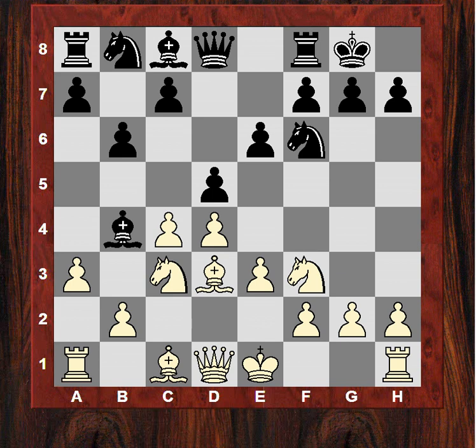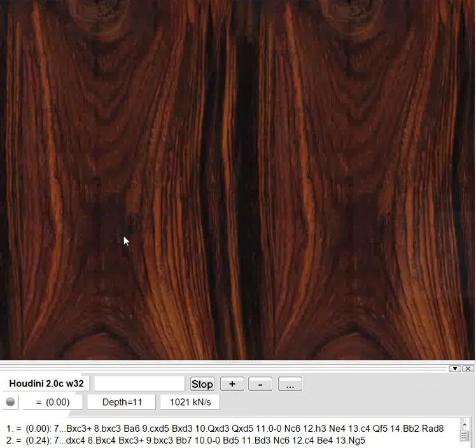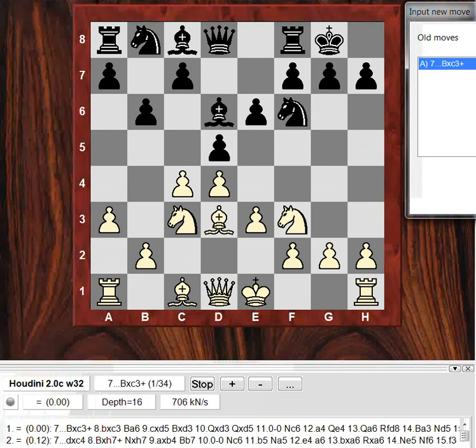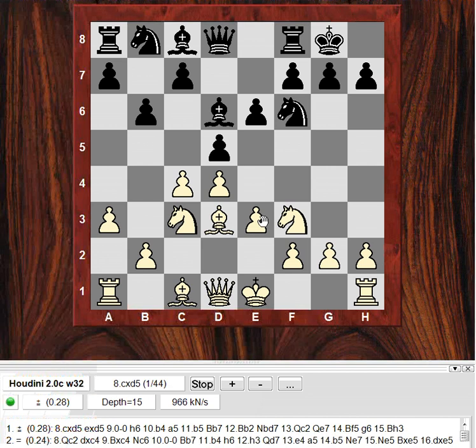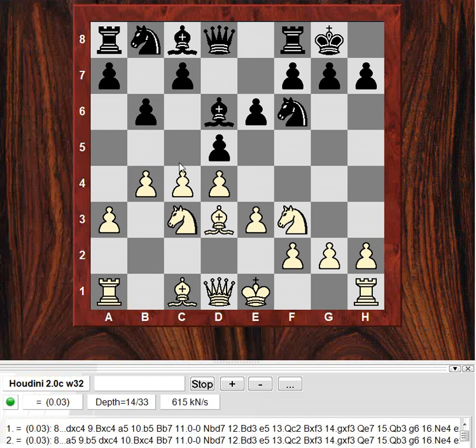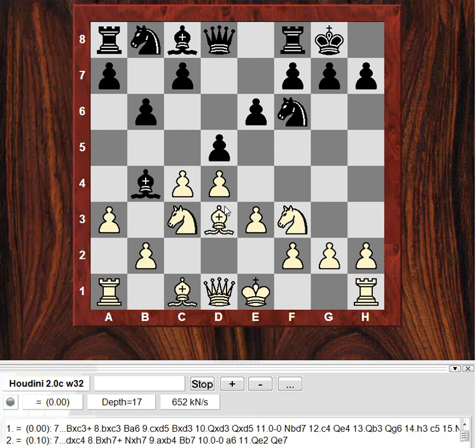Would it be too controversial to retreat the bishop to d6 or Be7? Let's have a quick check — if Bd6, what does it run into? You might think b4, trying to play c5, but I think Black can just take. So that might actually be a playable continuation with Bd6.